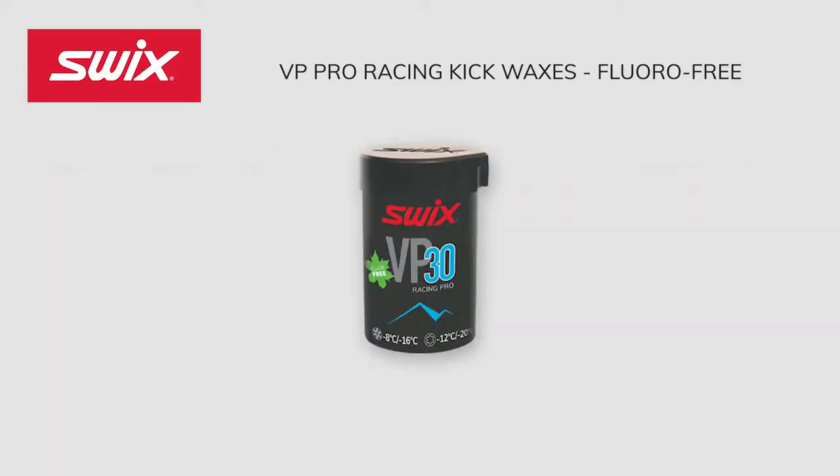VP 30 Light Blue was designed for dry and cold to extremely cold conditions. The wax works amazingly in newly fallen, fine-grained snow from 3 degrees Fahrenheit to 18 degrees Fahrenheit, and in older snow or partially transformed snow from minus 4 degrees Fahrenheit to 10 degrees Fahrenheit.